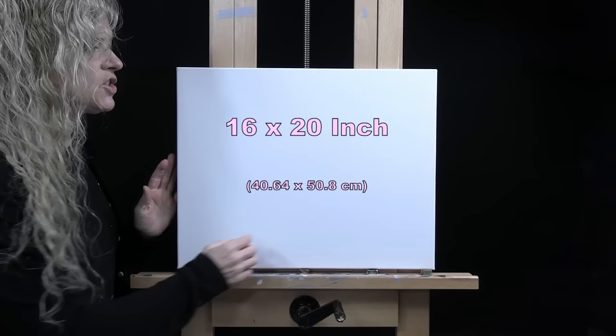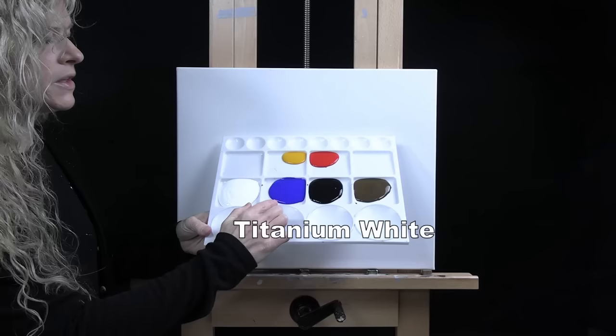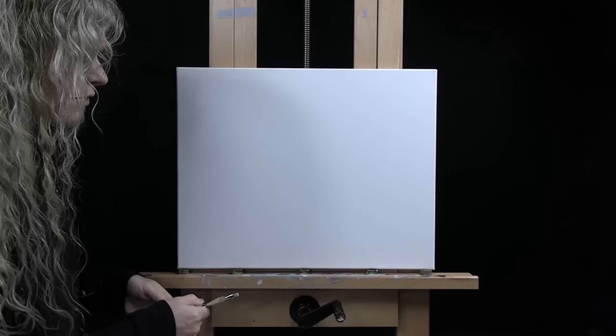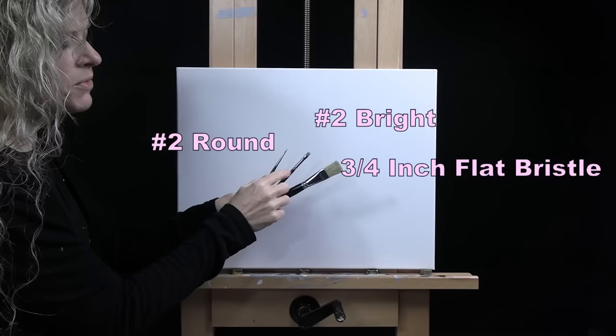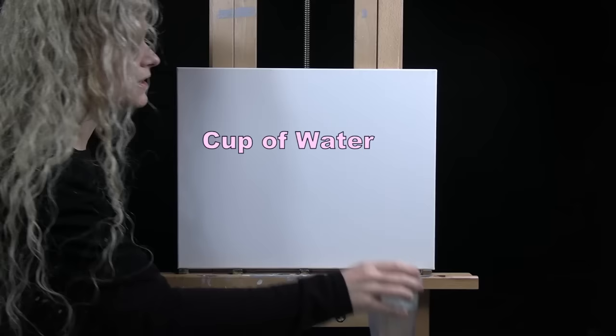For my materials today I'm using a stretched and primed 16 by 20 inch canvas — you can switch up the size if painting alone. I'm using acrylic paint; my colors are titanium white, ultramarine blue, mars black, burnt umber (which I like to call brown), fire red, and deep yellow. For tools I have white chalk for drawing and three brushes from my personal brush line: a three-quarter inch wide flat bristle brush, a number two bright synthetic brush, and a number two round synthetic brush.